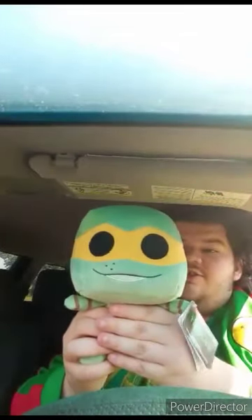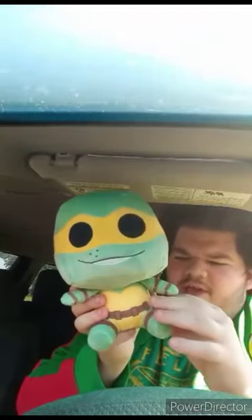I'm unboxing the Sewer Shredders in the next video, and reviewing Michelangelo right now. Here he is — this is the one you were originally supposed to see me unbox two days ago but they handed me Donatello instead. I'm going to go ahead and take the tags off and see what he looks like. Here's Michelangelo's plushie without the tags on, and this plush unboxing review is going to get a hundred out of a hundred.